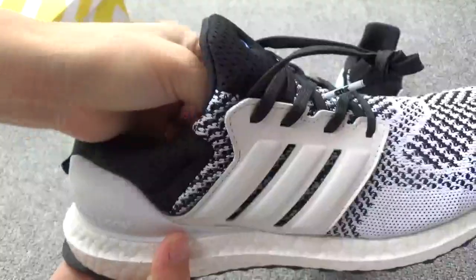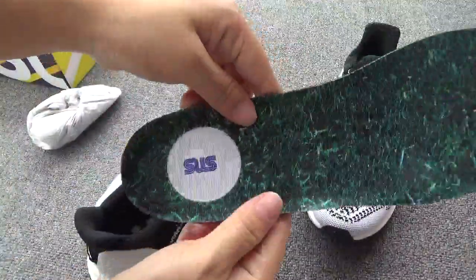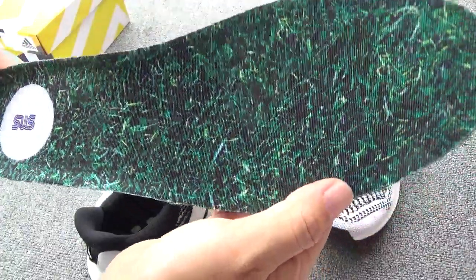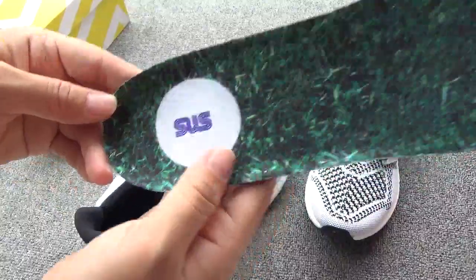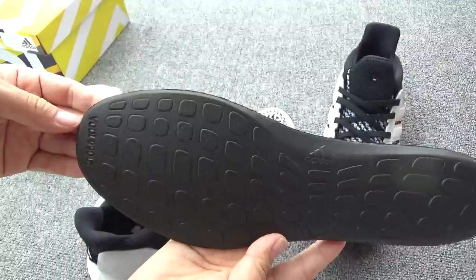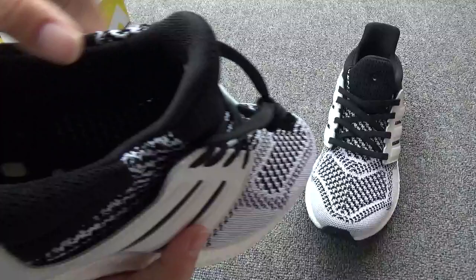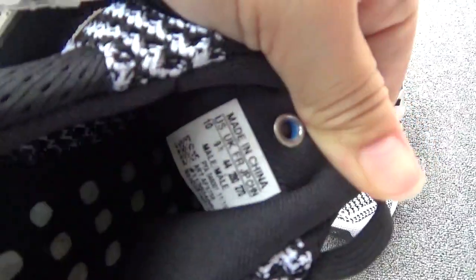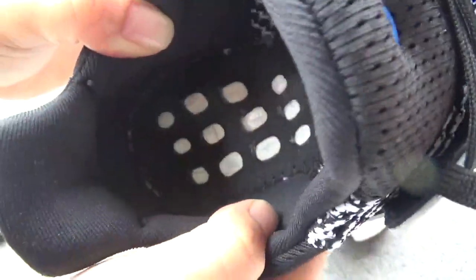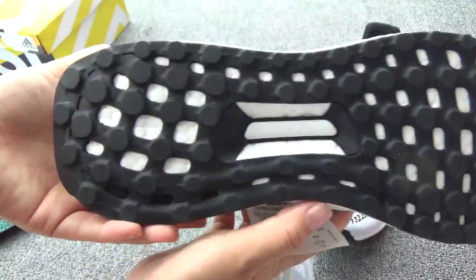Now let me put out the shoe tree and get out the inside — so great, right? It is like the grass, so beautiful. And here is the S&S. The back, the black back. Now let me show the size label. And you can check the inside. The bottom — the black bottom.